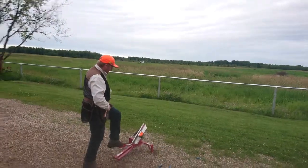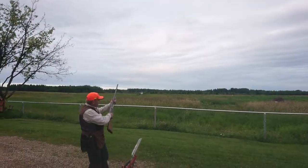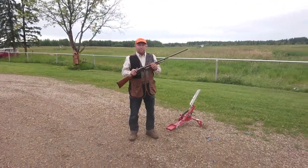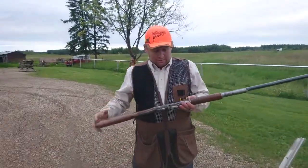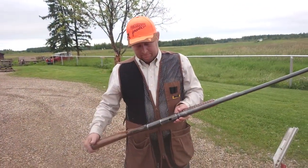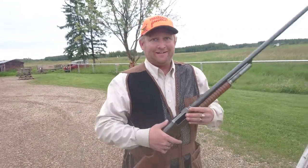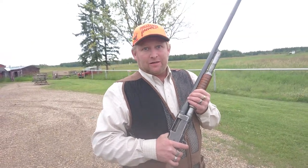The Trius One Step and the Stevens Model 520 — you can't go wrong with a $150 gun that works. Thanks for watching; subscribe if you want, leave a comment, and hope to see you in the next video. Cheers, bye bye.